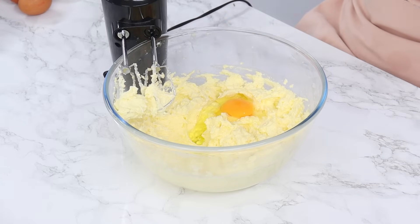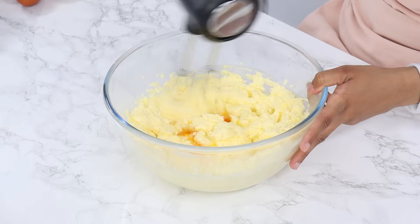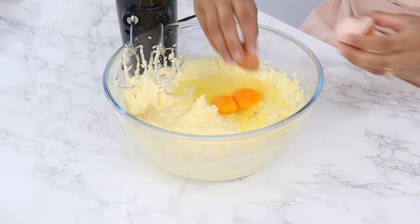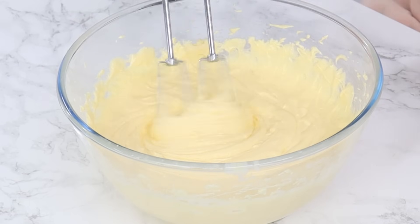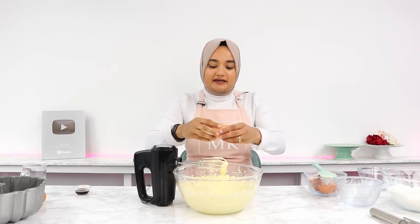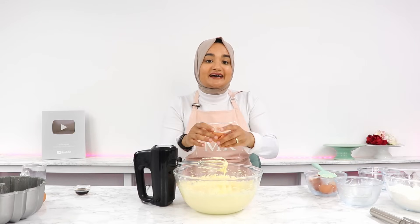Now next you want to add in six large room temperature eggs, two eggs at a time, making sure that each batch of eggs are mixed in well before adding in the next. It's super important that your eggs are at room temperature, otherwise you may end up with a super curdled batter in the end, which we don't want. You also want to make sure that you aren't over mixing the eggs, so only mix them in until they're well combined and the batter is nice and smooth.